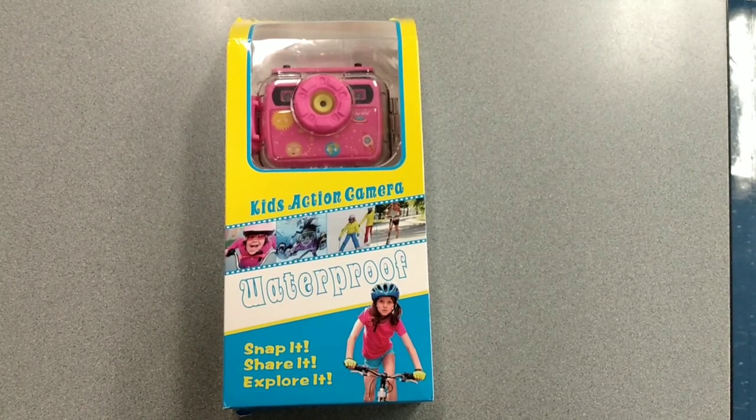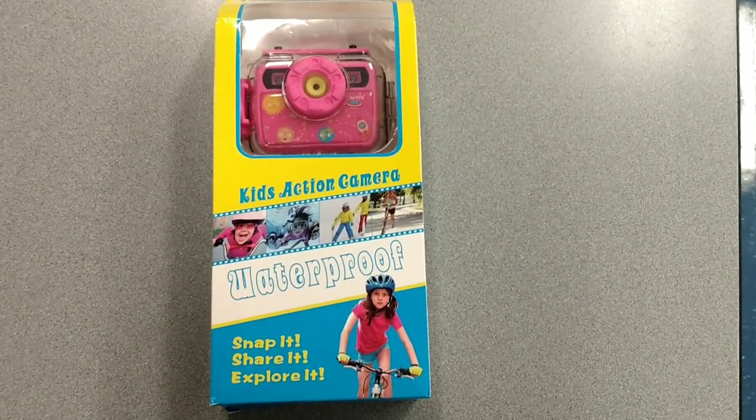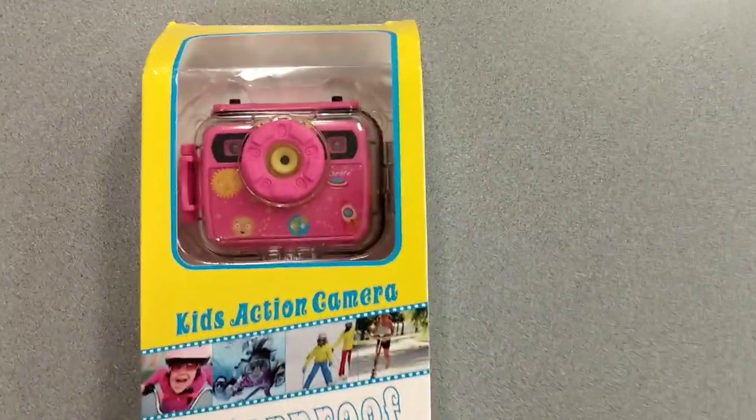Hi everyone, in this video I'm going to show you my new kids action camera that I got. I'm going to do an unboxing video.